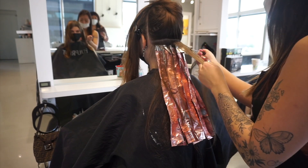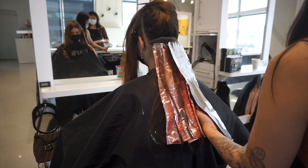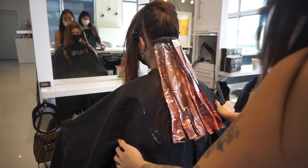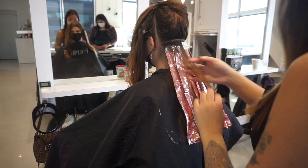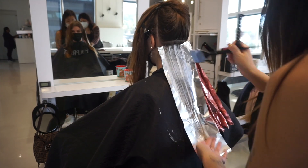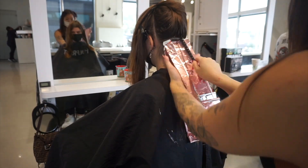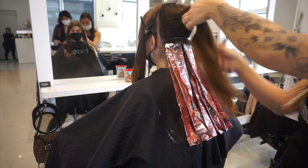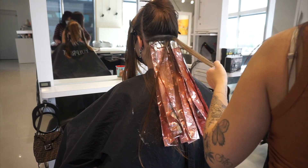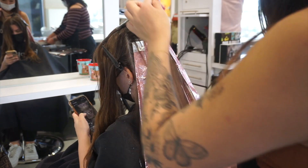Whenever I work on long hair, I like to mix double the amount I would normally on shorter hair just to save time going back and forth. For her, I would normally mix up about 100 grams of color, but since her hair is really long, I doubled that each time to save time. When doing long projects like this, especially if you don't have an assistant, going back and forth to remix color can waste a lot of time. It's good to have a really big bowl and mix extra because you'll go through a lot of lightener during a full balayage.